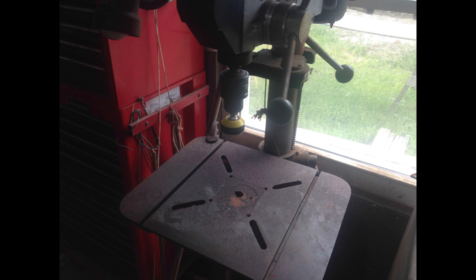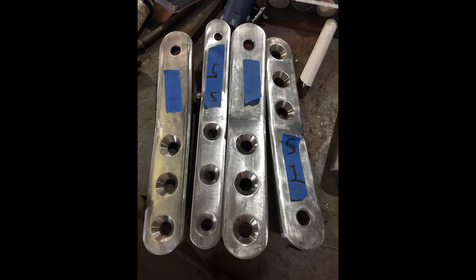Then after that I took them to the buffing wheels and did a coarse, medium, and fine buff. Here we see the final product ready to go and be mounted on the boat.